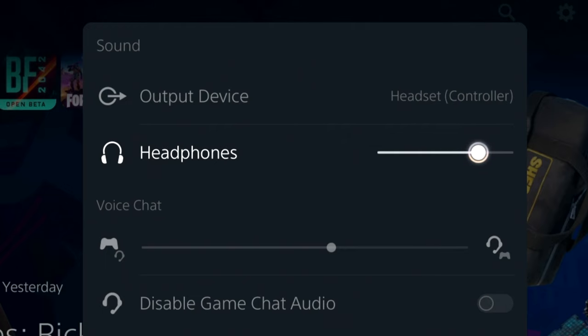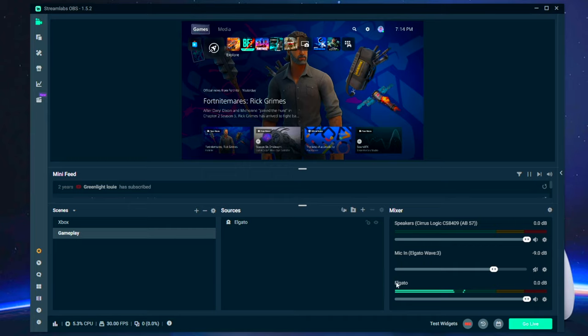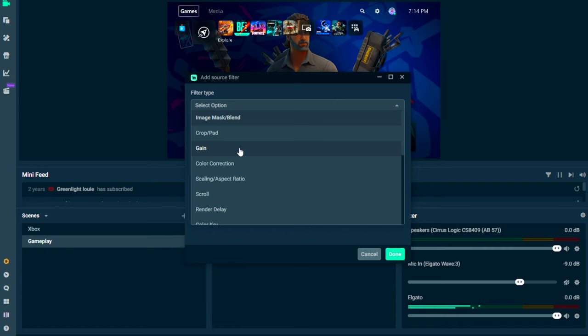I think overall, with the upgrades that they added to this cable, if it fits your criteria for something that you need, it's not a bad buy. I will say that the audio still comes in soft, and that's just because of your headset volume that you have on the console. So if you need to raise your audio levels in something like OBS or Streamlabs OBS, just add a gain filter to the audio track.